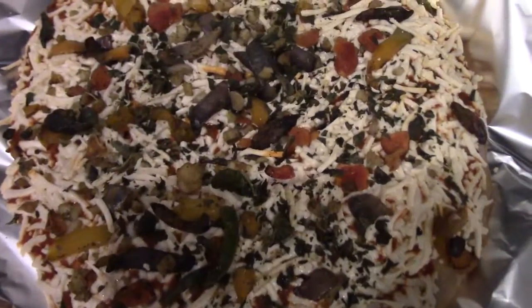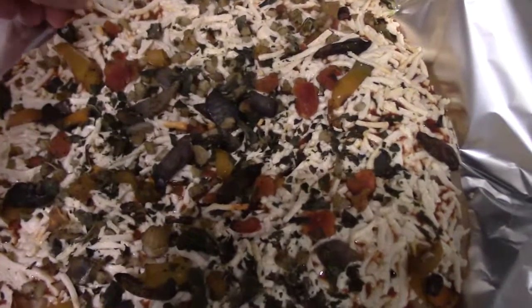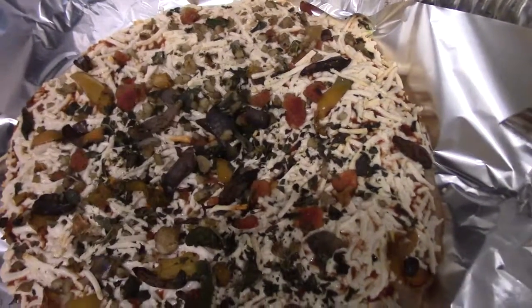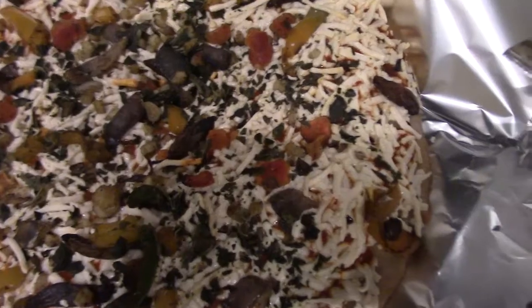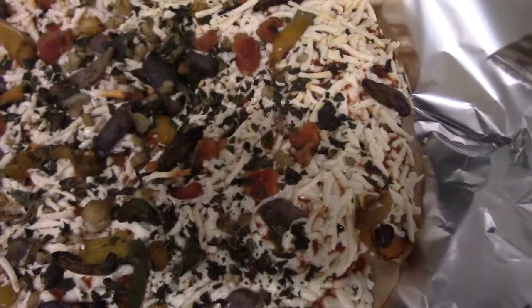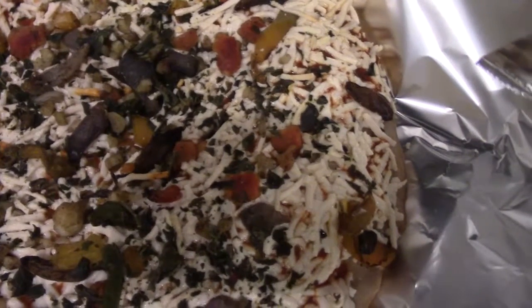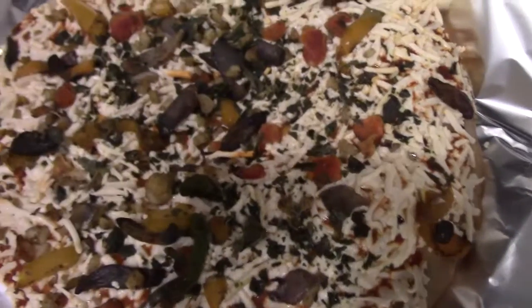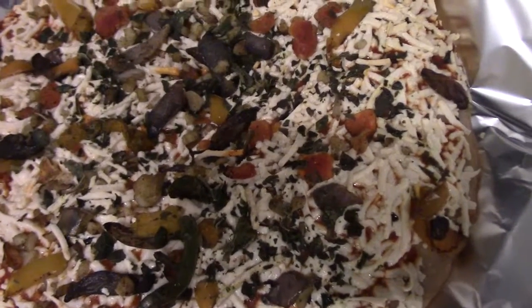All right guys, here is the Daya pizza. Let's do a quick taste — those are popped a little bit better here. It is hot, just fresh from the oven. Taste-wise, it's actually quite good. It has really nice herbs on it — like basil, nice tomato sauce. The Daya cheese is a little different in texture, but other than that it tastes pretty good. You probably wouldn't notice the difference.